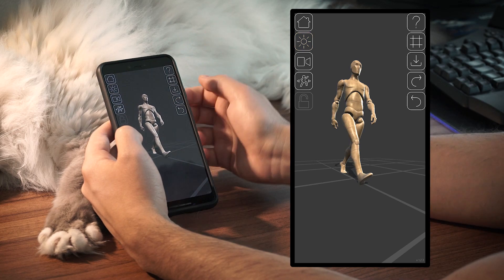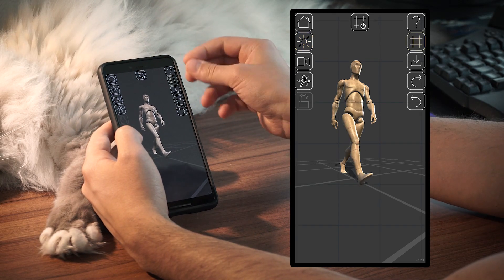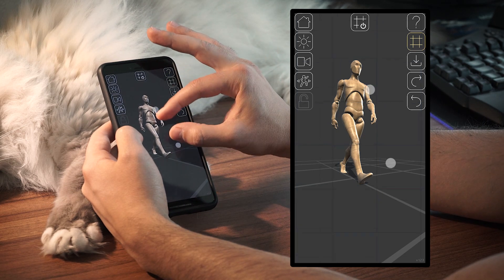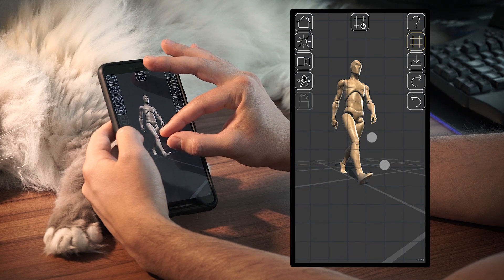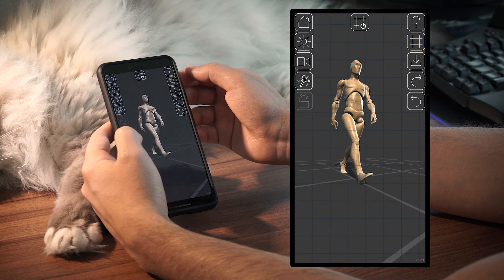If you want, you can also enable the grid option with this button here and adjust its size and position with the two-finger gestures. For instance, I want my grid unit to have the size of his head — that's how I do it.